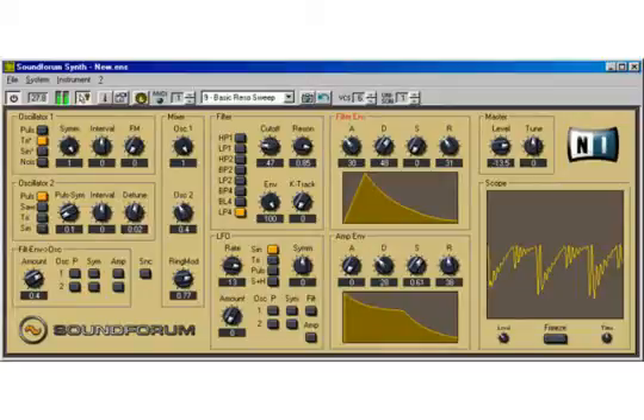We made a demonstration by mapping the data coming from the sensors to parameters of a software synthesizer called Soundform Synth. Hitting the racket triggers a musical note and changing the angle modifies the sound.